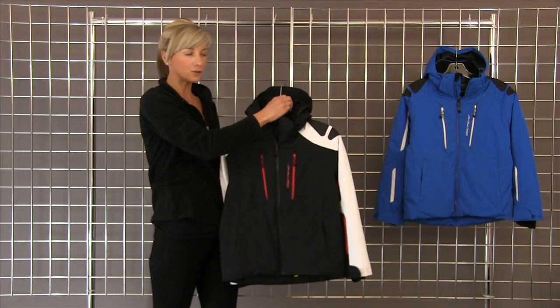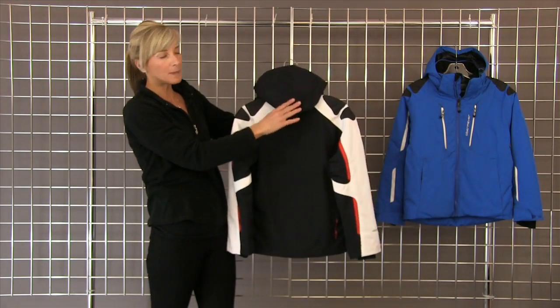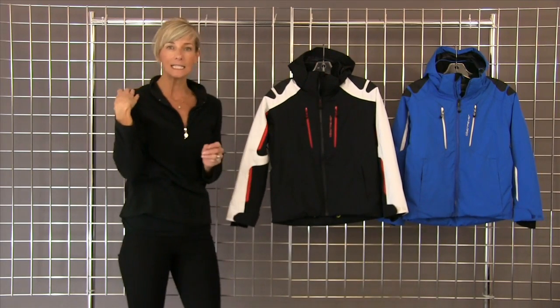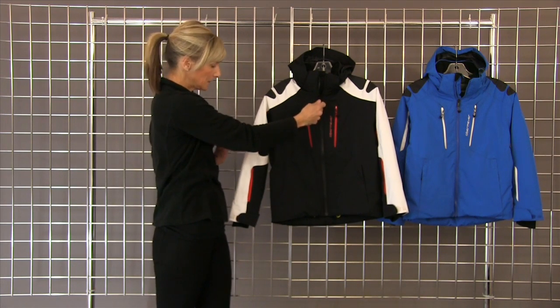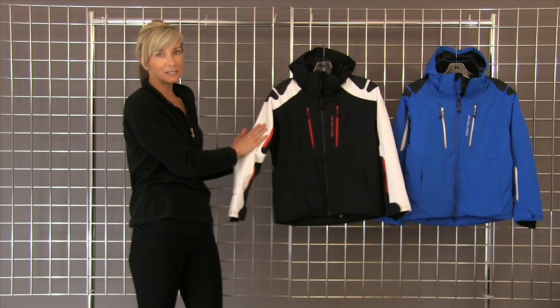It has power construction, nice detail to the back. The hood is removable. It has abrasion resistant shoulders so when he's carrying his skis it doesn't scuff up the shoulders. Great beautiful red color blocks here, glove friendly zipper pulls, underarm ventilation. It even has a Recco system built into it.